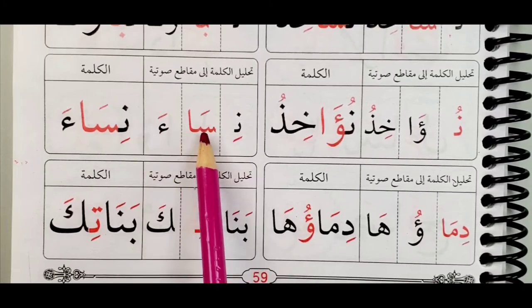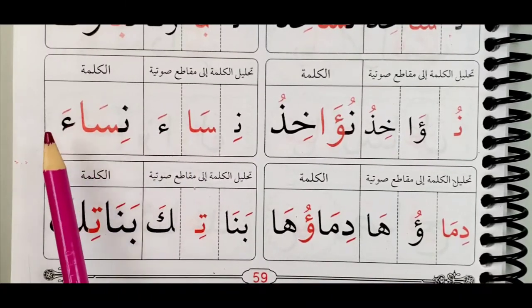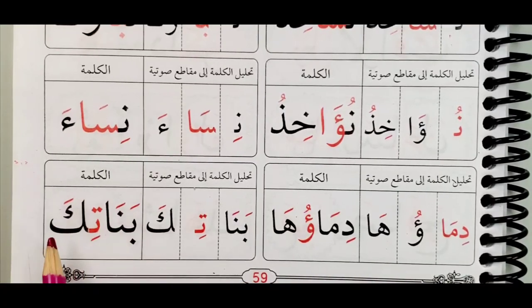Nisa-a, nisa-a — the word here is nisa-a, tayyib. The last one here: di-ma-a — this is not long, but the second one here is long or has been stretched. Di-ma-a. Here, remember, we read the hamza and not the waw. Di-ma-u-ha, di-ma-u-ha, tayyib. Then we have ban-a, ban-a-ti-ka, ban-a-ti-ka.